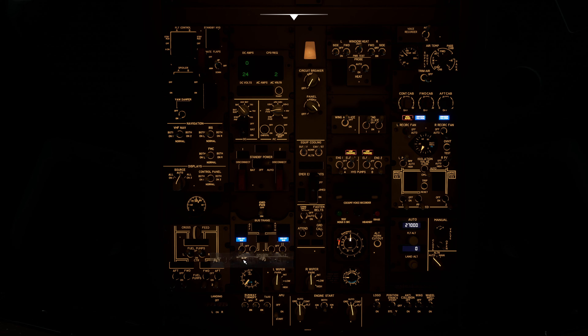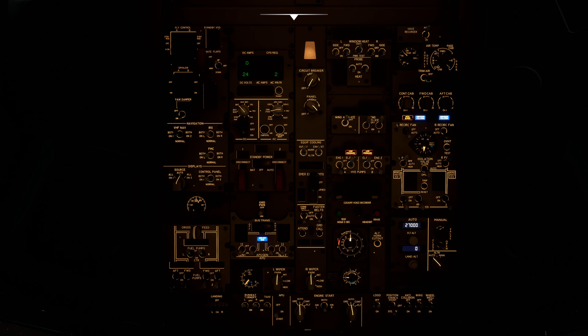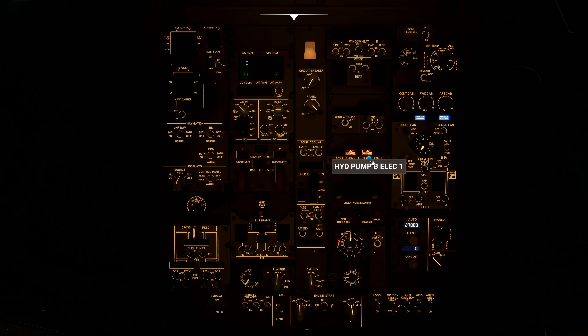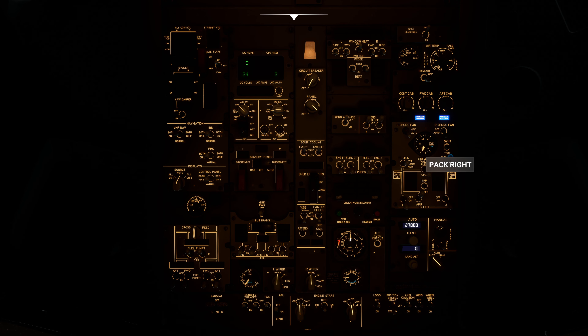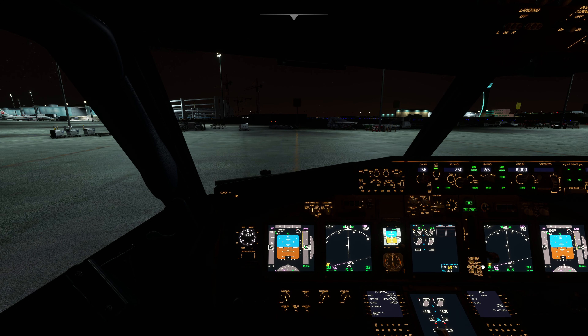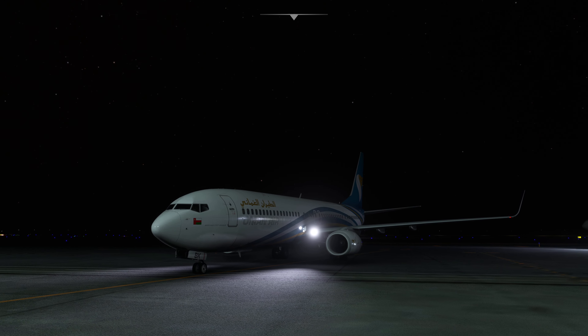Switching power from APU over to engine generators. APU bleed off, APU off. Hydraulics on, packs to automatic. Engine bleeds are on. Taxi lights on — we are ready for taxiing.